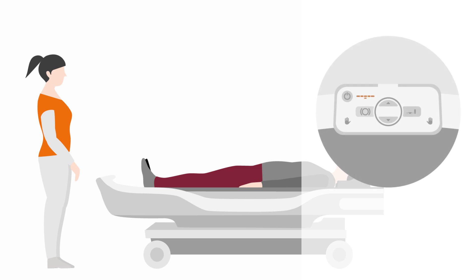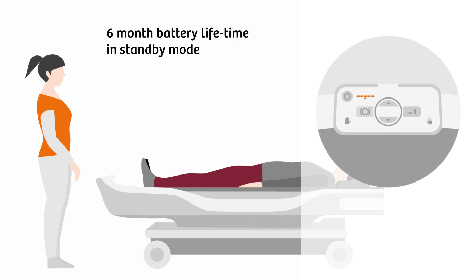The table's battery lasts up to six months in standby mode and is charged automatically when the table is docked to the scanner.